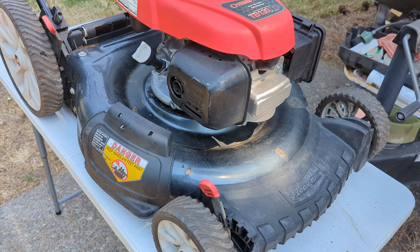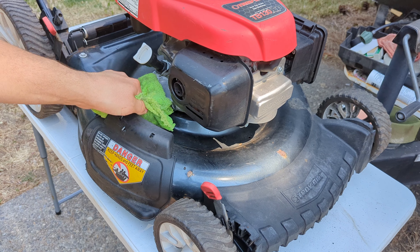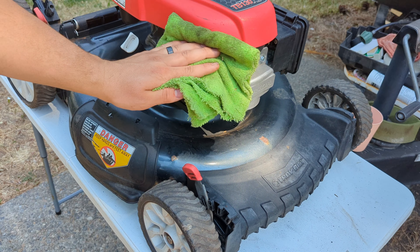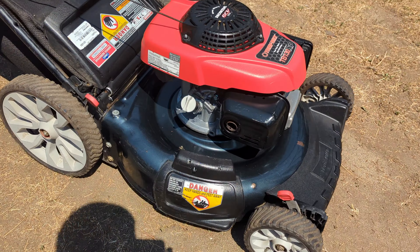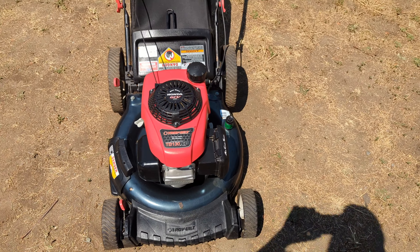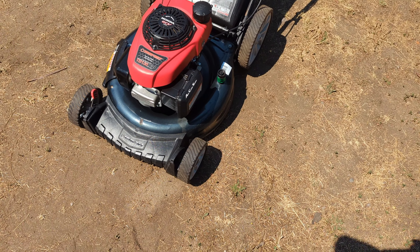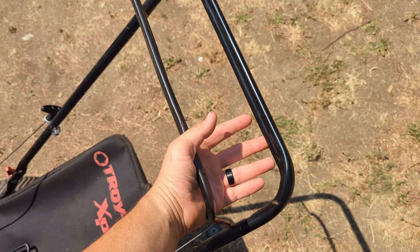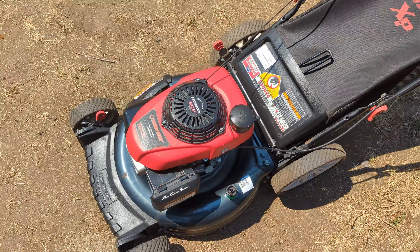Now I'm just going to shine it up. We got it all cleaned up, looking really good. I'm going to list this thing for $150 and I'll probably take $120 for it. It's not self-propelled, so that usually adds a little value, but that's okay. We'll catch you on the next one.